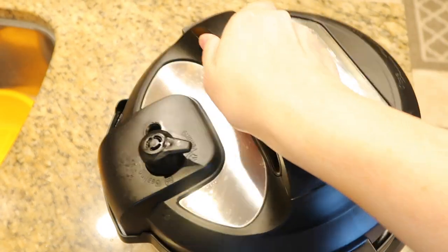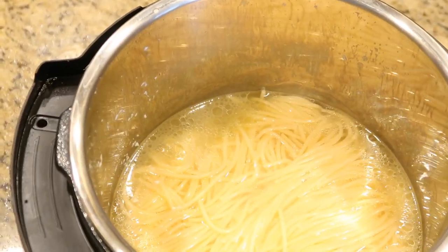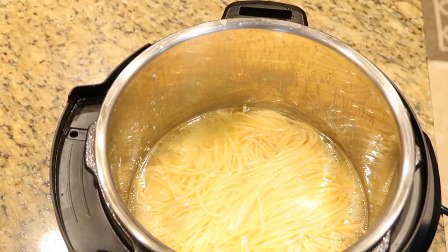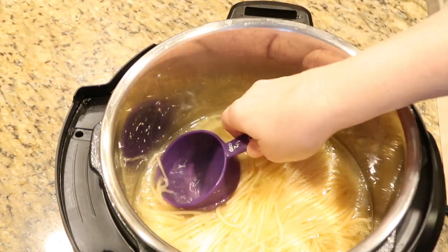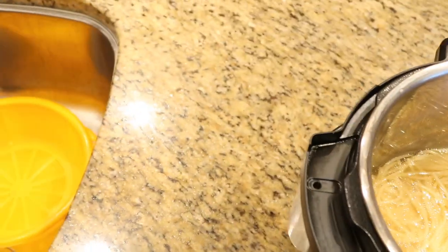Now I'm going to get a measuring cup and remove about a cup of the pasta water and save it for later. We may want to use it to thin out the sauce.